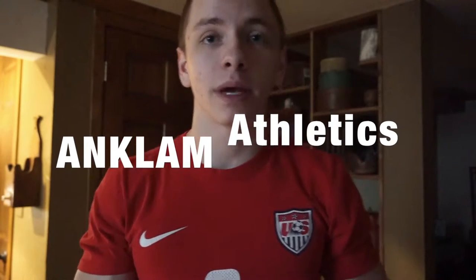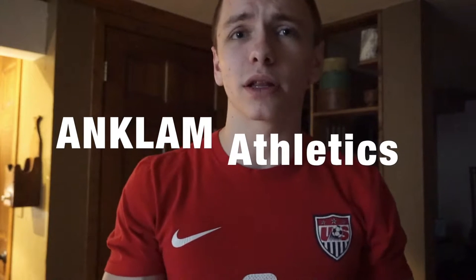I hope you guys are doing well. If you guys are new to my channel, my name is Joe Anklum and today I'm going to be talking to you guys about something a little bit different — something that's been very relevant in my life right now. It's going to be tension headaches, and I'm going to show you guys some quick remedies I've been doing to relieve tension while dealing with the headaches without having to go to a doctor or take a pain reliever.